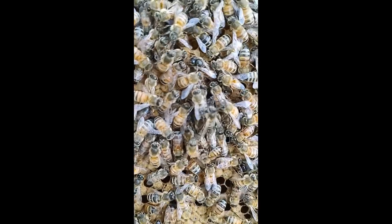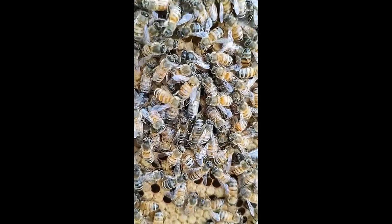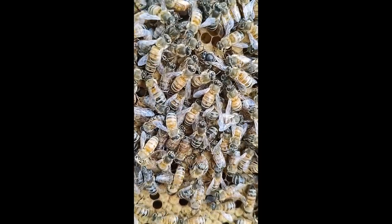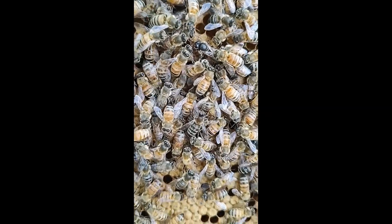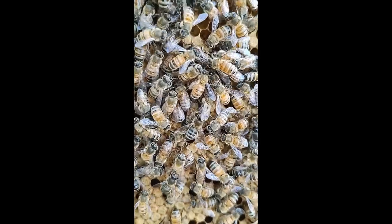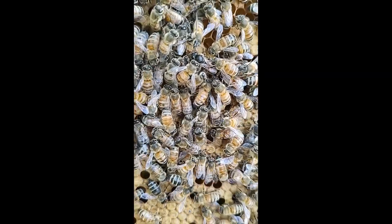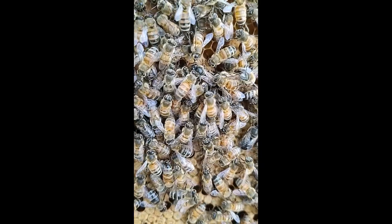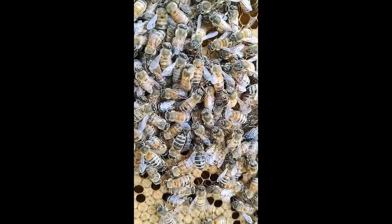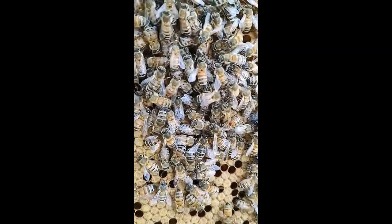We're going to get her put back in. She's at least been back for three days, and actually more than that because we've already got capped brood — so she's been back probably a week. We've got a great split going here. It's really warm today, about 85, supposed to get up to 90, and the girls are very docile and happy. This hive is definitely happy today. We're going to leave her alone and probably use this as a follow hive for this year. Since we started off fresh, we're going to let her go and check back on them in about a week or so.